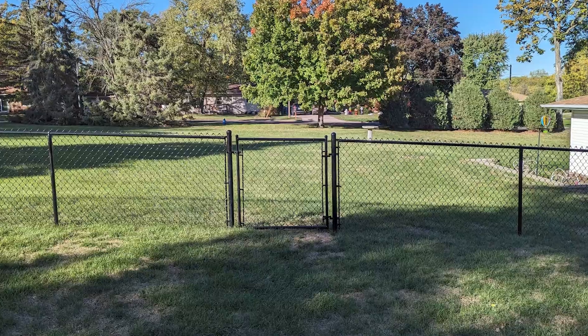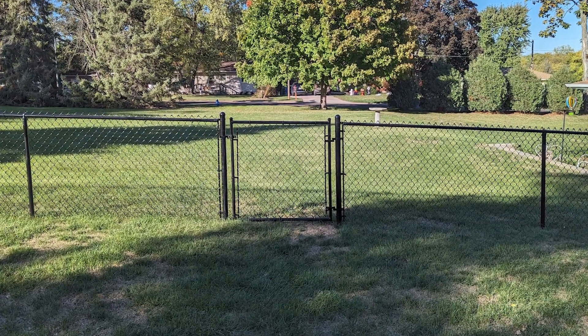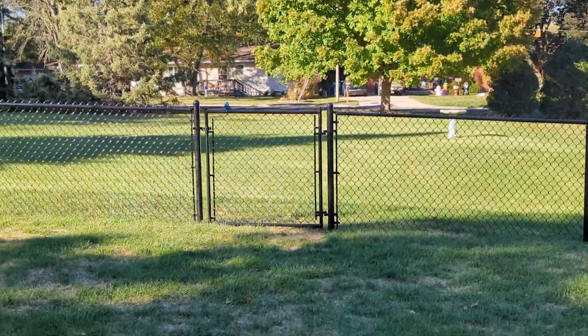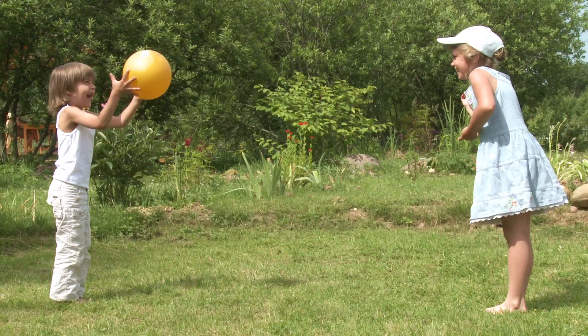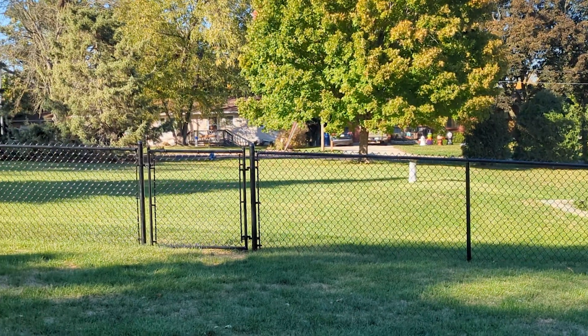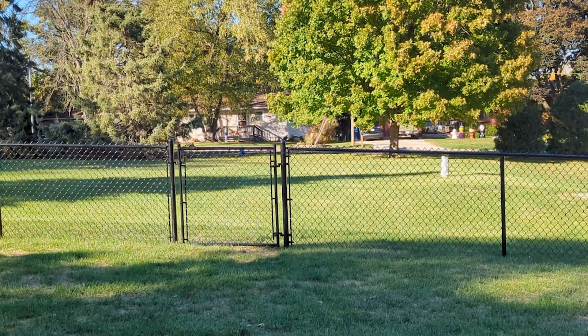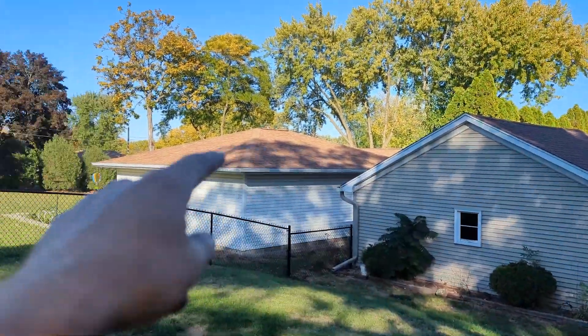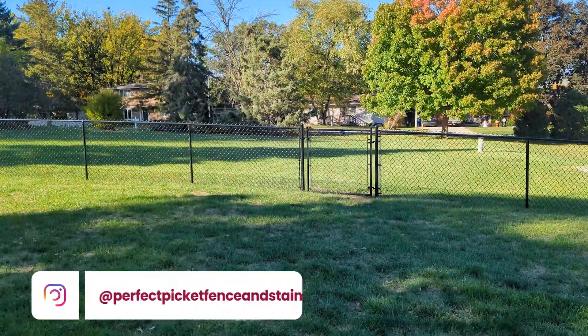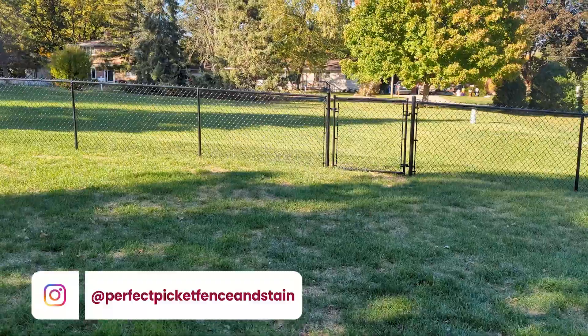We added a four-foot gate in the side of their yard. Why would you add a four-foot gate in the side of your yard when you don't really use it? Well, if you have kids or you're throwing a ball around and that ball goes into the neighbor's yard, you're going to wish you had a gate to go get that ball instead of running all the way around through the neighbor's yard, waving at your neighbor Joe and grabbing your ball.